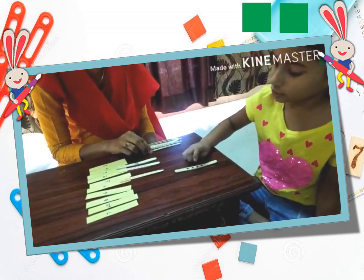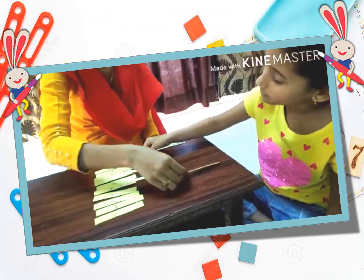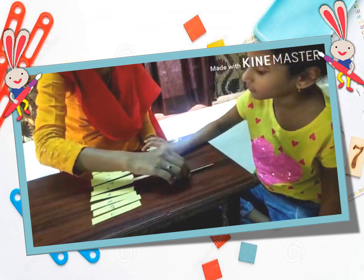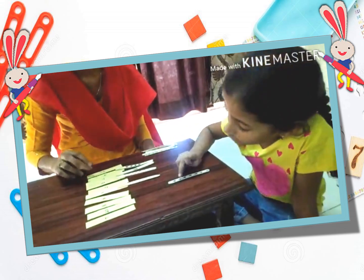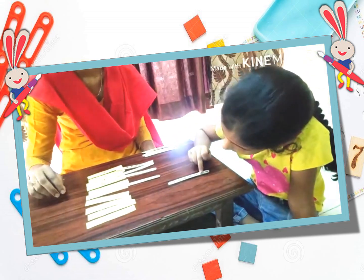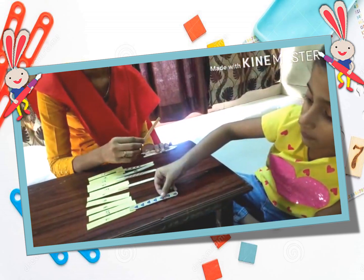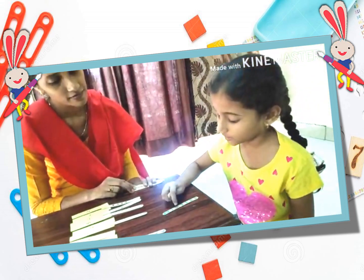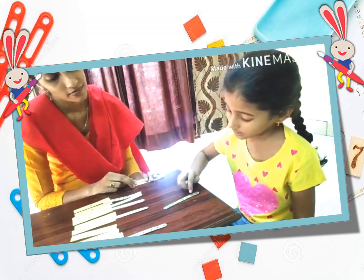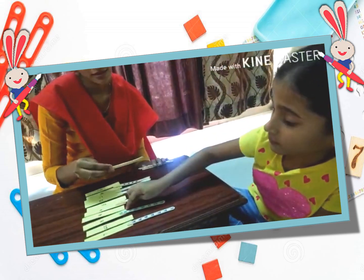Very nice. This is? 1, 2, 3, 4. Where is number 4? There. Good. This has how many shapes? 1, 2, 3, 4, 5, 6, 7. Where is number 7? Good going Batu. 1, 2, 3, 4, 5, 6, 7, 8. Perfect. Where is number 8? Correct.